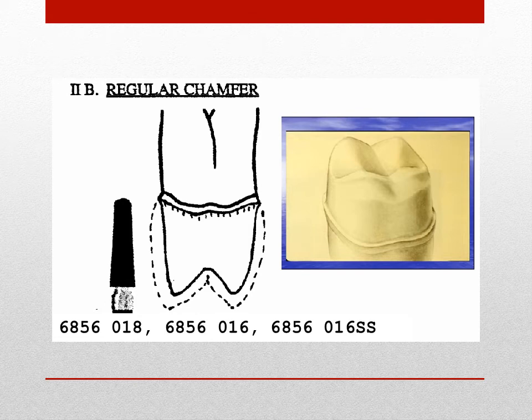The regular chamfer is a gently curved finish line formed by the round-ended taper diamond brassless 6856 type burr when it is held parallel to the long axis of the tooth. It is the ideal finish line for full gold crowns.